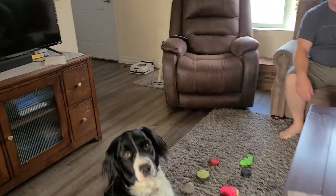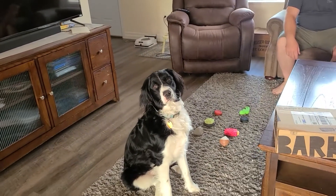Hello and welcome to another video from SK Boomers. Today we're going to review the June Bark Box Super Chewer. He can't wait to open it — he's all excited.